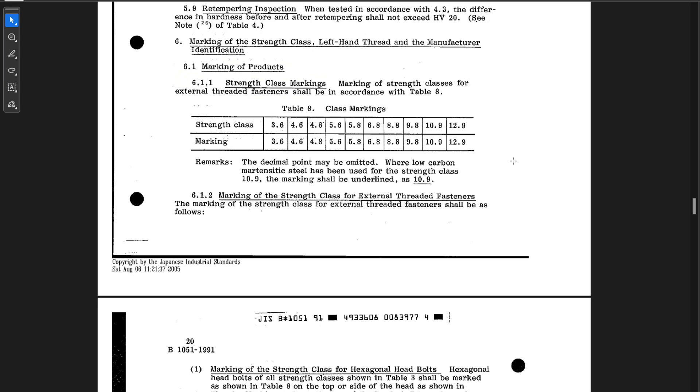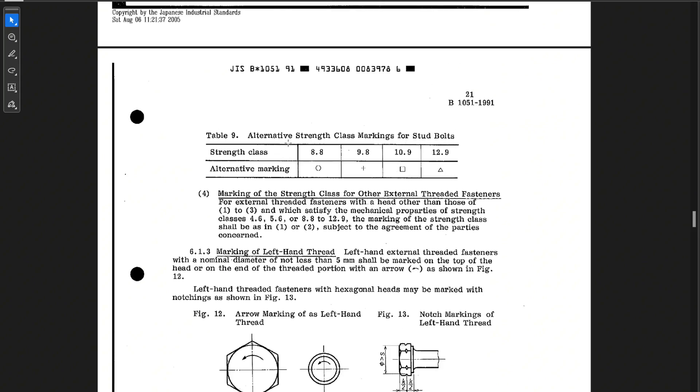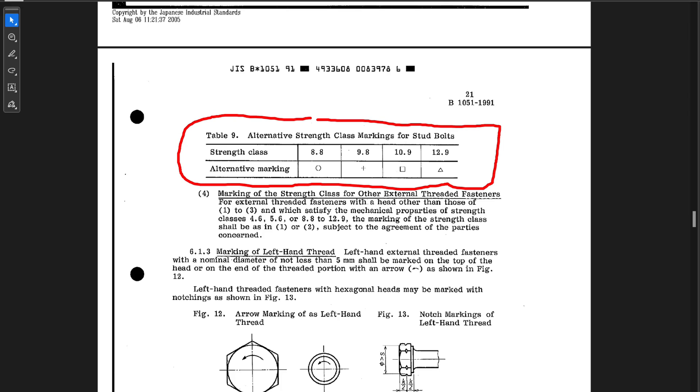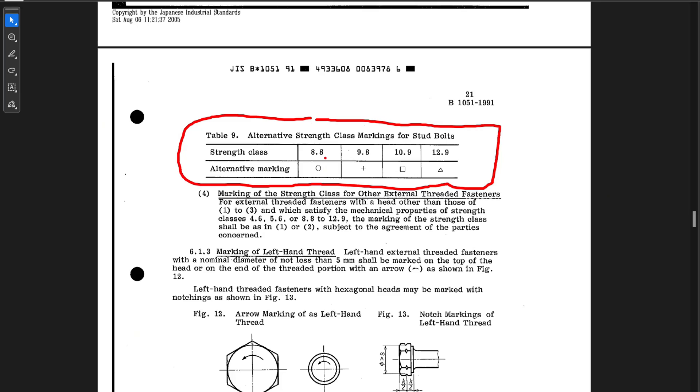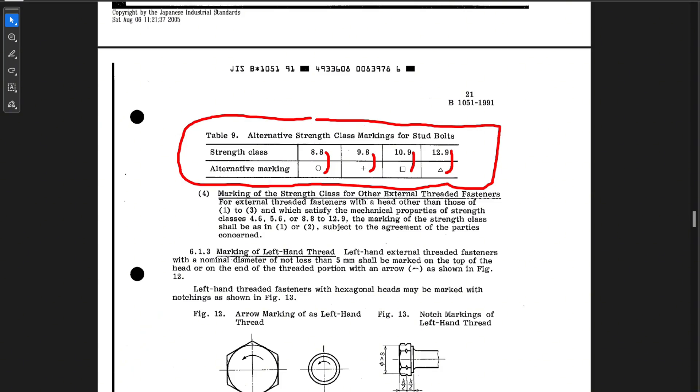One bonus tip I found fascinating: there are actually shape indicators that can also indicate strength class, specifically for stud bolts. A circle indicates class 8.8, a plus indicates 9.8, a square indicates 10.9, and a triangle indicates 12.9. Not to be confused with manufacturing markings — I know a producer in Canada that uses a triangle on the bolt head to identify their manufacturer's mark, which should not be confused with the triangle indicating a 12.9 class stud bolt.